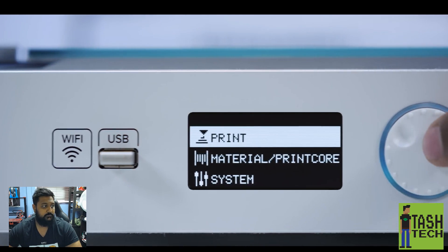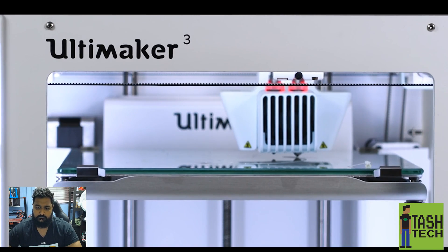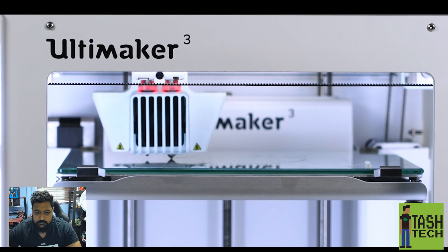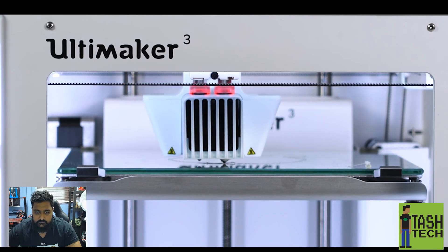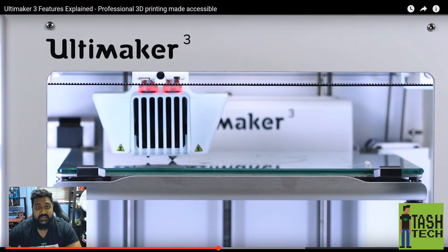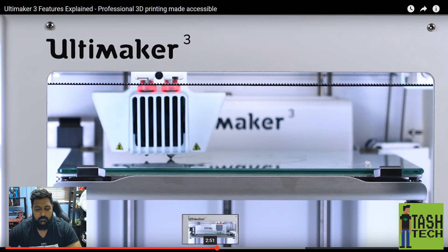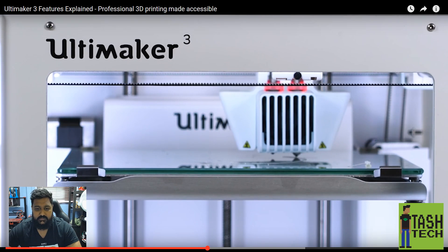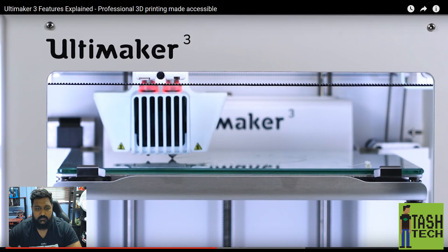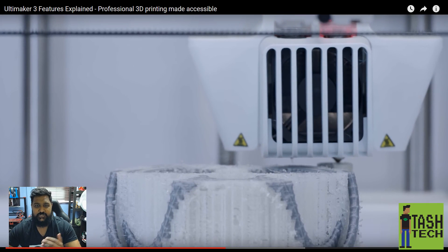The Ultimaker 3 is the most reliable dual extrusion printer on the market. Combine two build materials for dual-colored 3D prints, or achieve state-of-the-art complexity with build and water-soluble support materials.